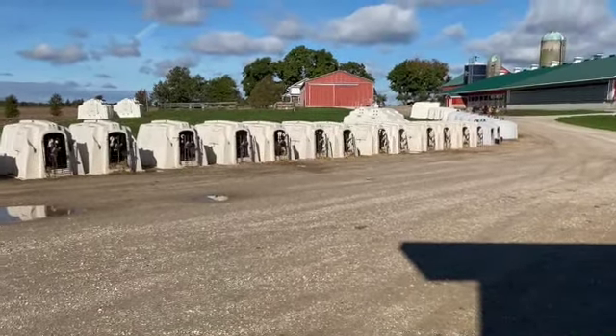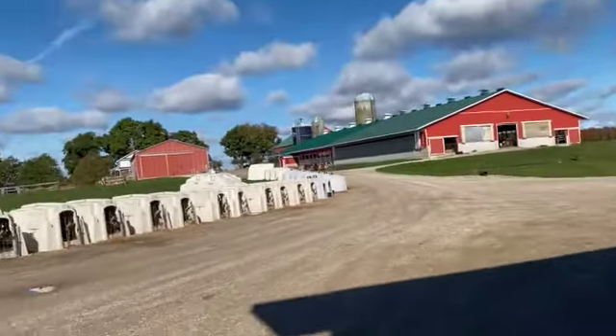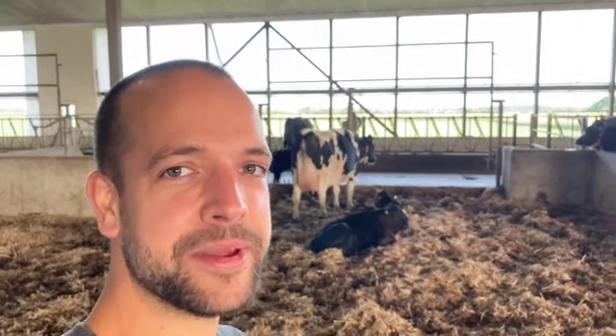Got a long row of calf edges and today I'm going to show you how we go about feeding them. We can do better and I'm going to make it happen.